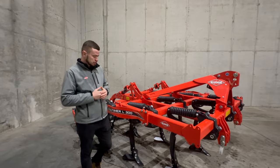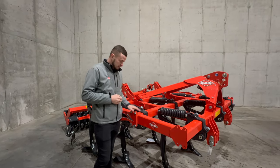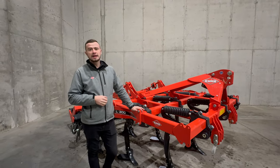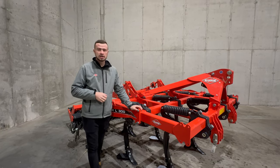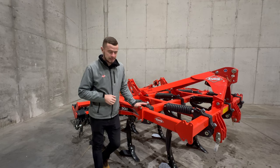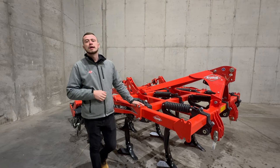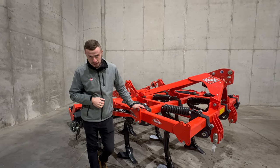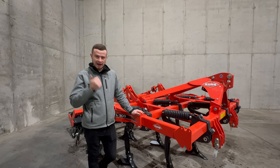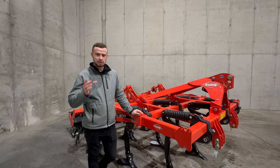Na dzisiaj kończymy. Mamy nadzieję, że przybliżyliśmy Wam budowę tego kultywatora i jego zalety. Jeżeli mają Państwo pytania, prosimy je kierować do naszych handlowców. Wiemy również, że dostępność jest dosyć ograniczona z racji na duże zainteresowanie. Żegnamy się, trzymajcie się ciepło! Pamiętajcie o zostawieniu lajka i subskrypcji. Do zobaczenia w następnym odcinku!